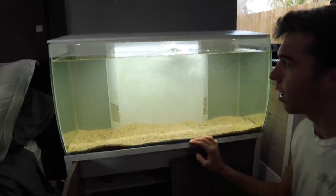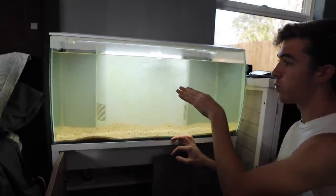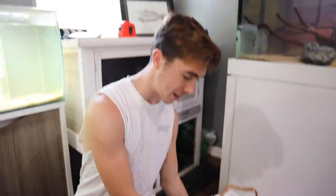This tank is in dire need of some nice looks. I'm going to do a water change here in just a little bit, but before I do that I'm going to get some of these plants in as well as some driftwood and some rocks. We're going to spice this thing up. I don't know if you guys know what fish are going in here yet, but they're so dope.